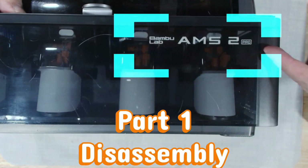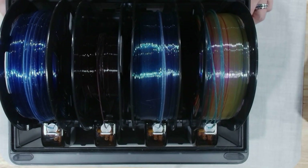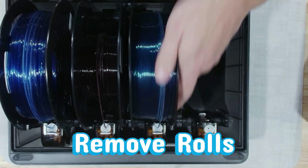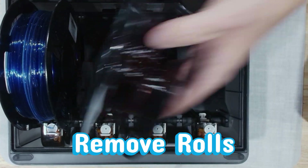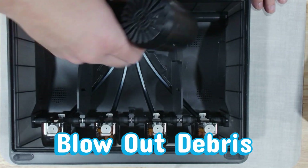Time for the AMS2 Pro to slip into its spa robe. We're starting with a careful disassembly — take your time here, the goal is calm, controlled, and glorious. Time to give our filament a little vacation. We're popping out all the spools so we don't have any surprise reloads or runaway noodles while we're working, and a quick blow-dry to clear debris.